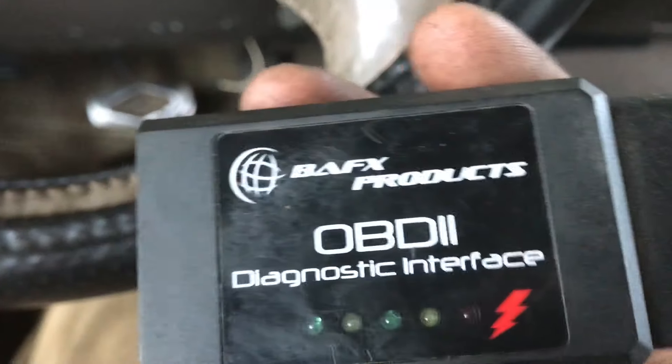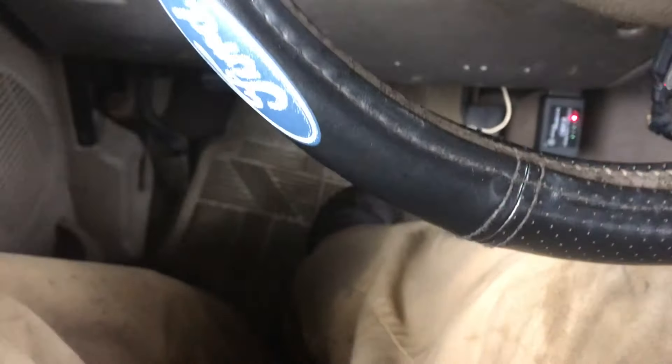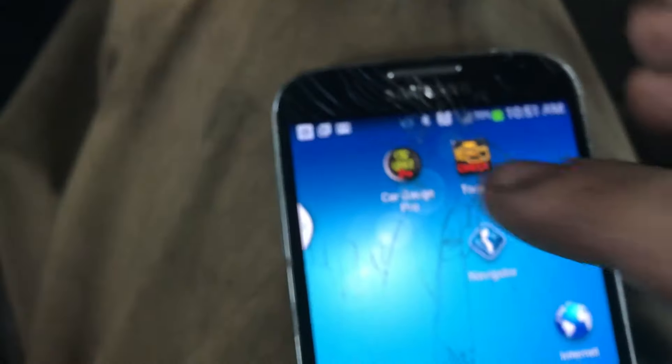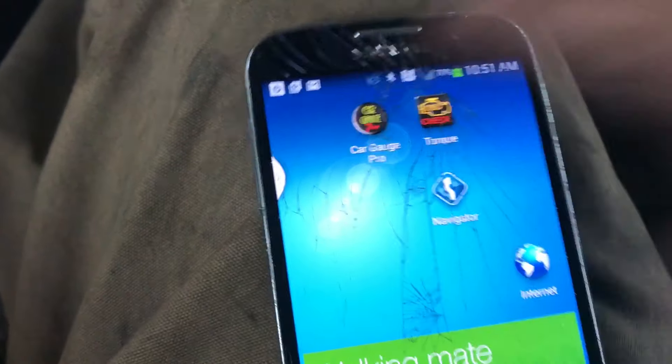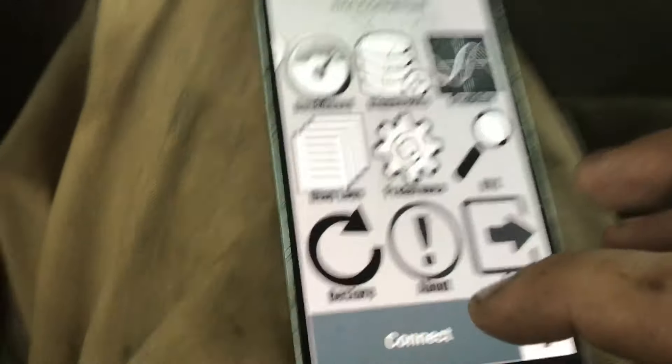It's the only one I could find that would actually work. You plug that in here, turn your ignition on — don't crank it, just turn it on. Then you want to buy an app called Car Gauge Pro. It only works on Android, so that's why I'm using one of my older phones.